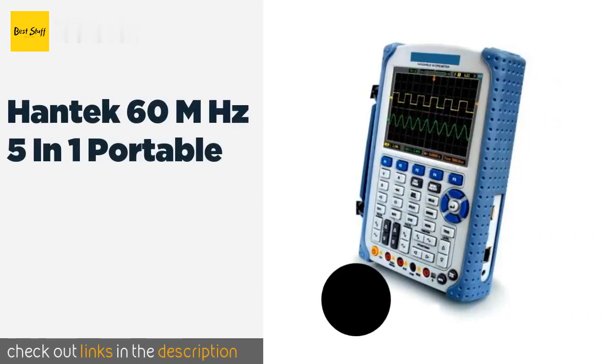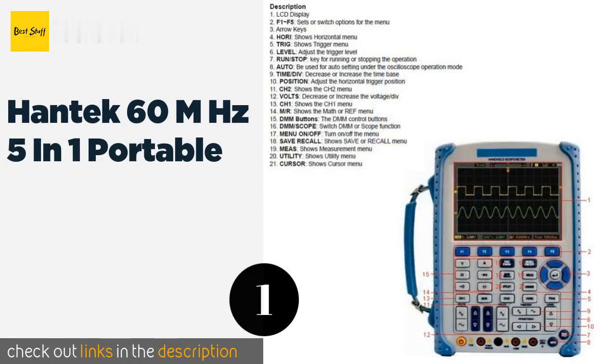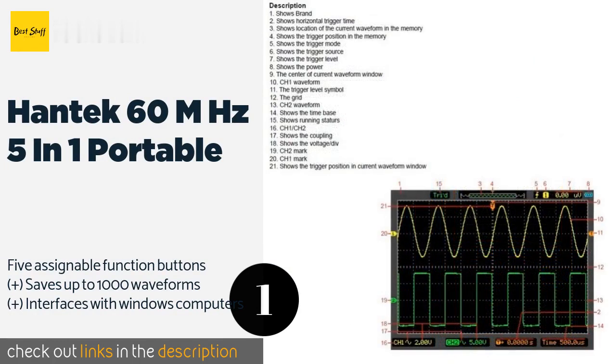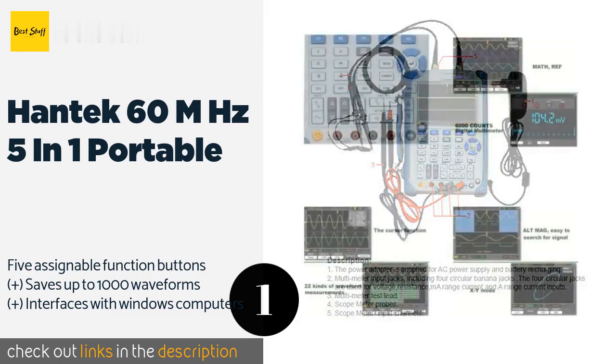Number one is the Hantek 60MHz 5-in-1 portable oscilloscope. A useful pass/fail feature on the Hantek 60MHz 5-in-1 portable makes it a smart choice for use on production lines, where a quick touch of the probe can tell you whether or not a given product meets the standards of excellence set by your company.